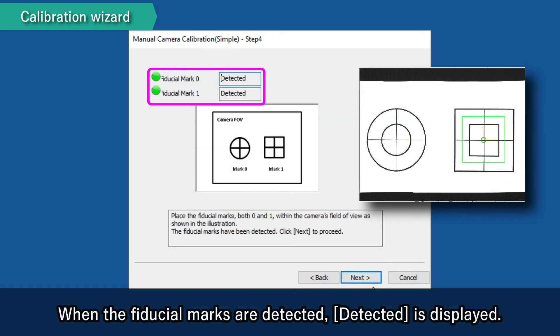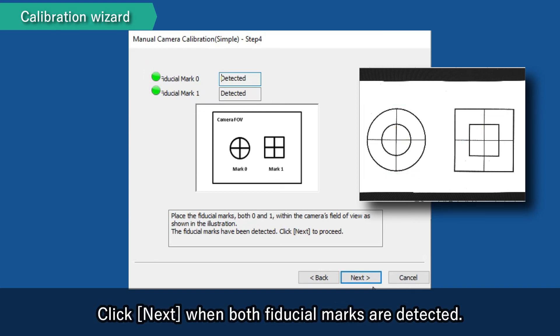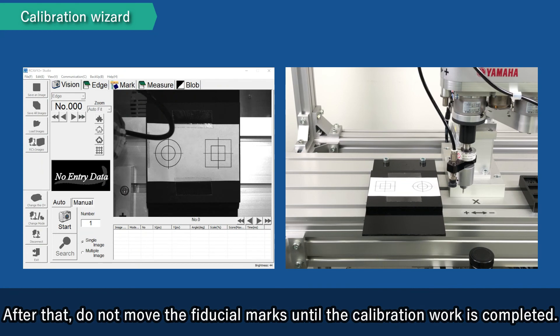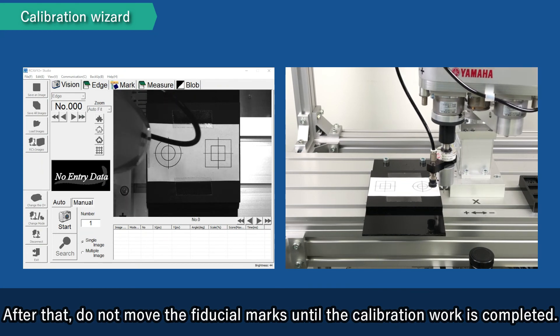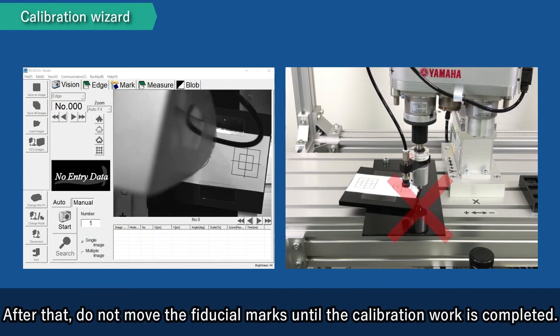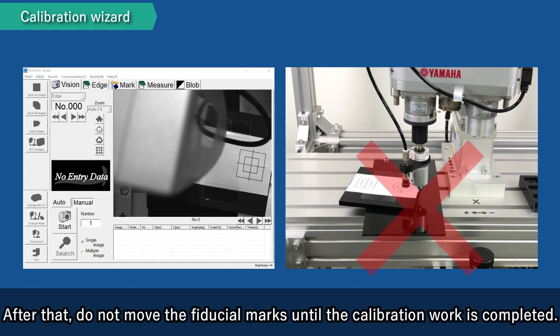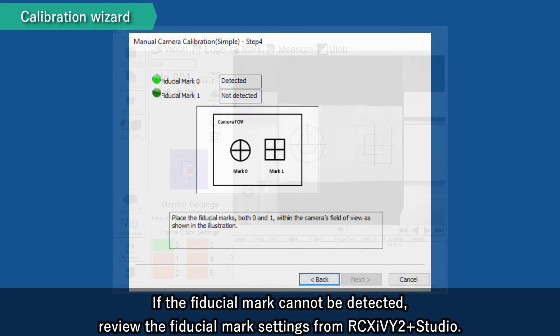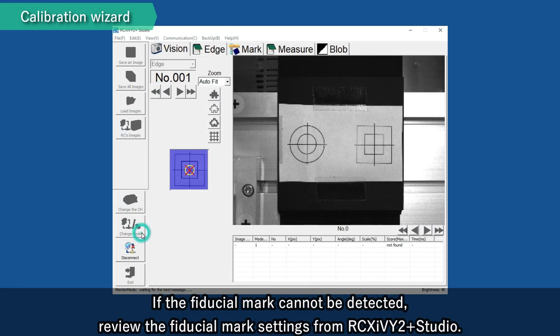When the Fiducial Marks are detected, Detected is displayed. Click Next when both Fiducial Marks are detected. After that, do not move the Fiducial Marks until the calibration work is completed. If the Fiducial Mark cannot be detected, review the Fiducial Mark settings from RCX i V2 Plus Studio.